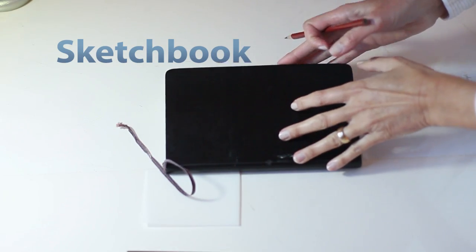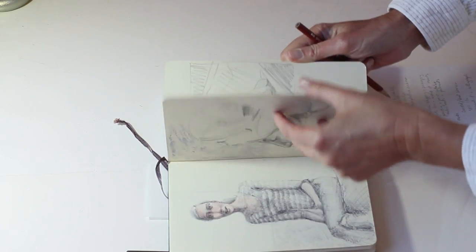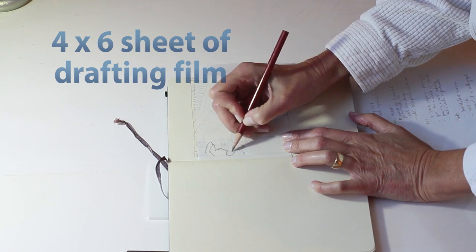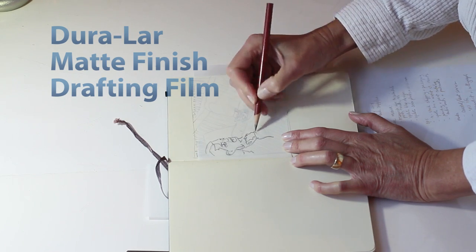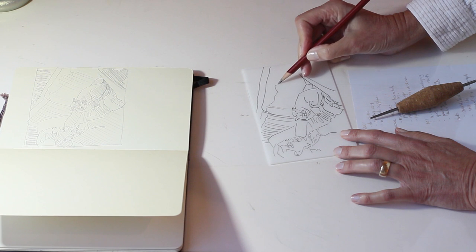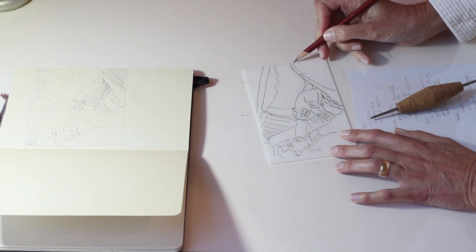Find a drawing in your sketchbook that you would like to repeat in an edition. If you don't have a sketchbook, you can always use a photograph. I'm using a four by six inch piece of drafting film. The brand on this one is Duralar. I'm just tracing the drawing with pencil and then finishing the lines beyond the boundary of the actual drawing in the sketch pad.